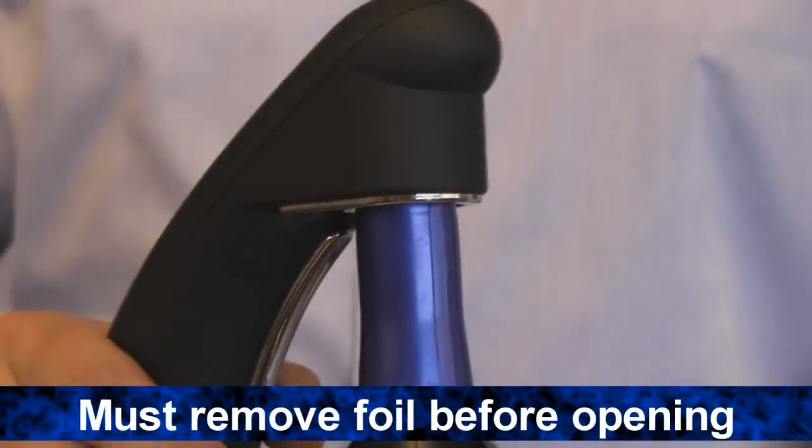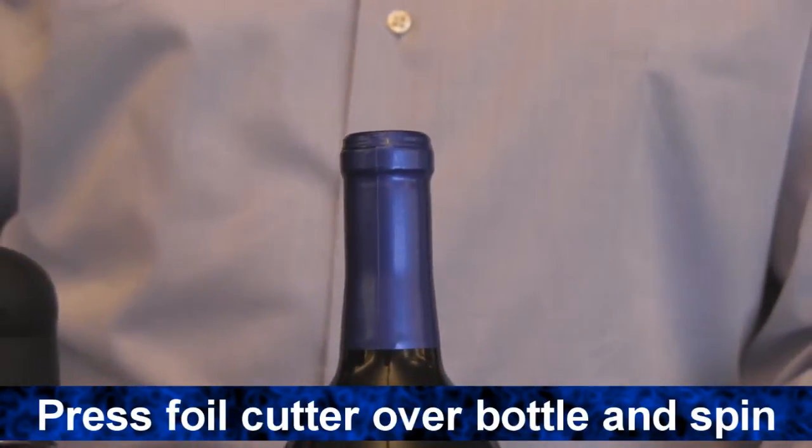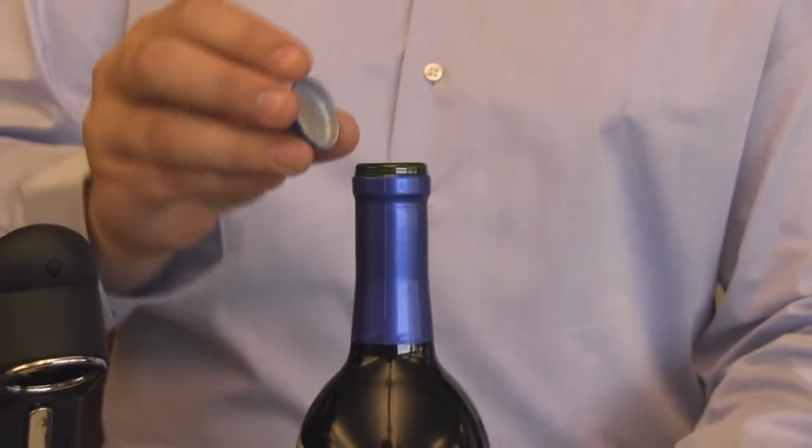Any foil must be removed before using the opener. To do so, place the built-in foil cutter over the wine bottle and press down. Then spin the wine bottle to cut the foil completely.